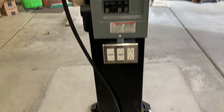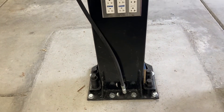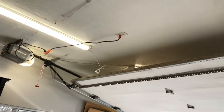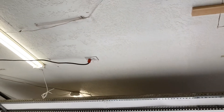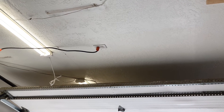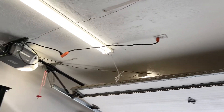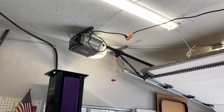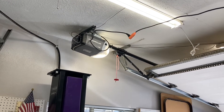The big issue was my garage door opener was here in the middle and it wasn't going to give me room to move the car and lift it up, so I moved it to the side — thanks to other YouTubers who gave me the idea.